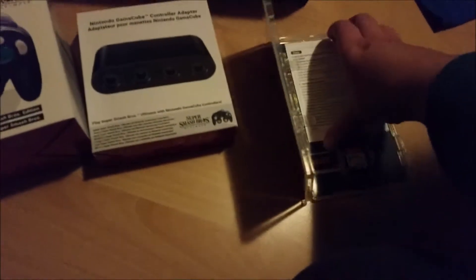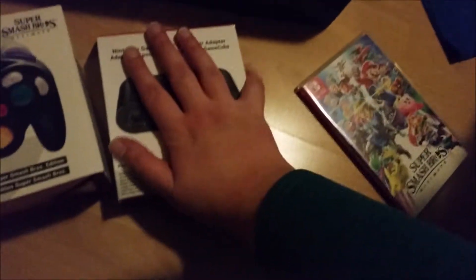All the characters — I'm just going to remove that. Look at this! It's pretty neat. Got the games, pretty awesome. Got the adapter which I'm going to get out right now.